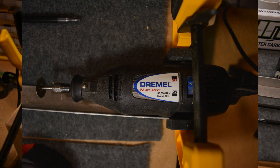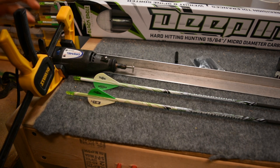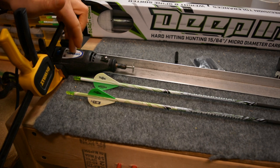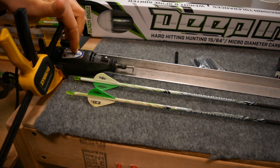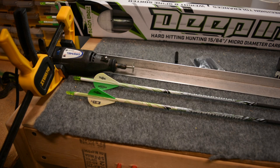The key thing when looking for an arrow saw of any type is the RPM, and the RPM on this Dremel is 35,000 RPM. I would go as high as you can for the tool that you're using. For a fairly reasonable price you can get a Dremel, and obviously you can use it for other household projects — you probably already have one if you're a DIYer.